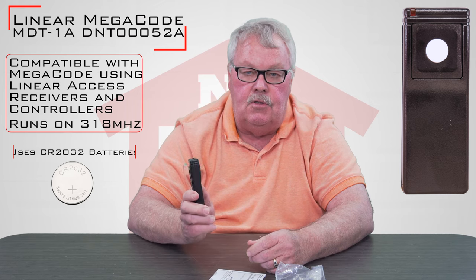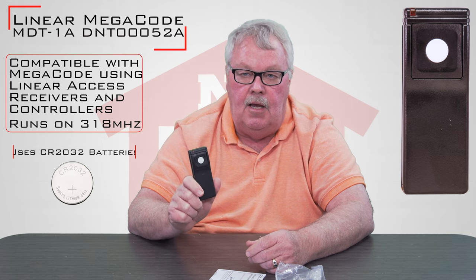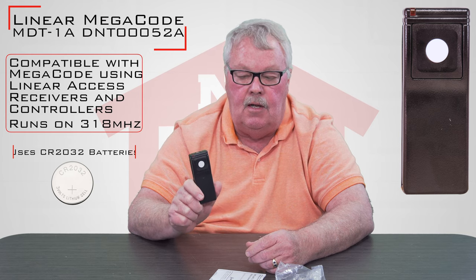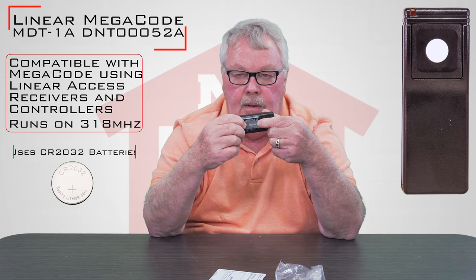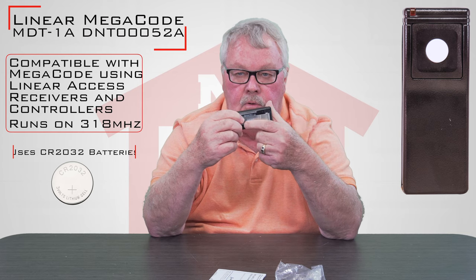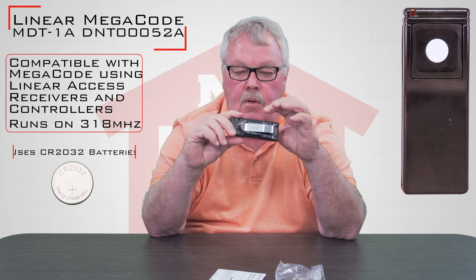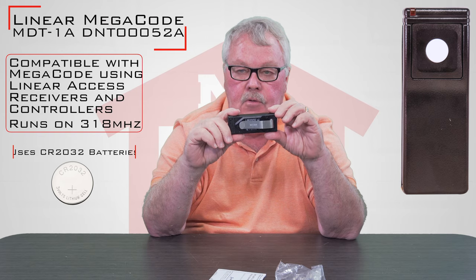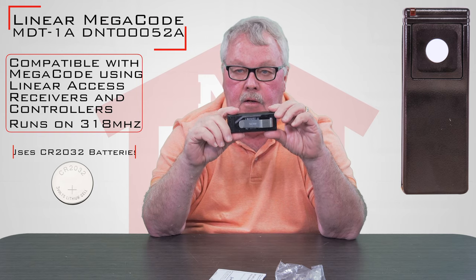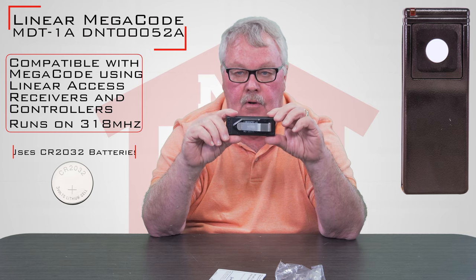In some instances, you cannot program these yourself. You may have to take it to the office at the condo association. There's a number stenciled on the back — each one of these has its own serial number and the management company has the ability to control who has access by this control. So they have to turn it on and turn it off, and if they don't like it for some reason, they do have the ability to turn it off.